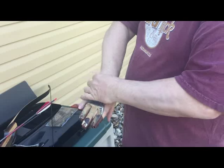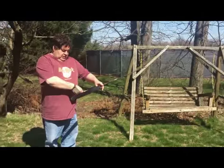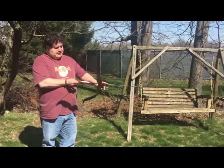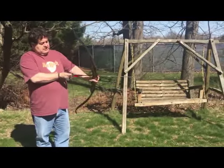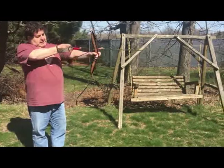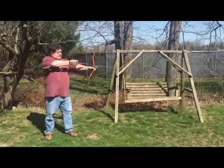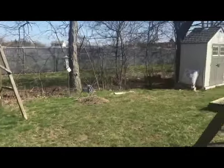I'm going to put on a finger guard here and go over to the target. This particular string has not been nocked yet, so what I'm going to do is match my fletching up so that it will be parallel to the window of the arrow. I'm going to hold my bow loosely in the crotch of the hand and shoot.